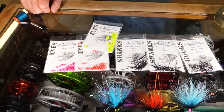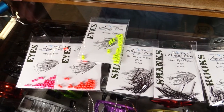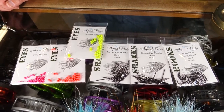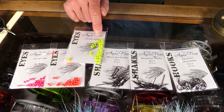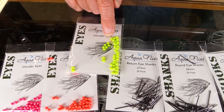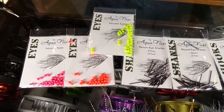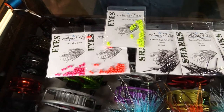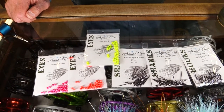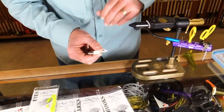I'd like to introduce folks to a new product we've got. It's a series of shanks, hooks, and intruder eyes from Aquaflyze. These are hourglass eyes — they're powder coated, brass, quite durable. They just look cool, and the hourglass shape is a little bit different from our double pupil lead eyes, ball eyes, or pseudo eyes. They're bright, durable, nice shape, and come in a couple of sizes.